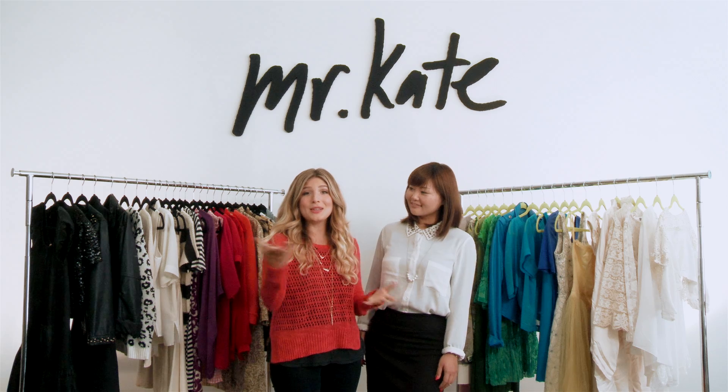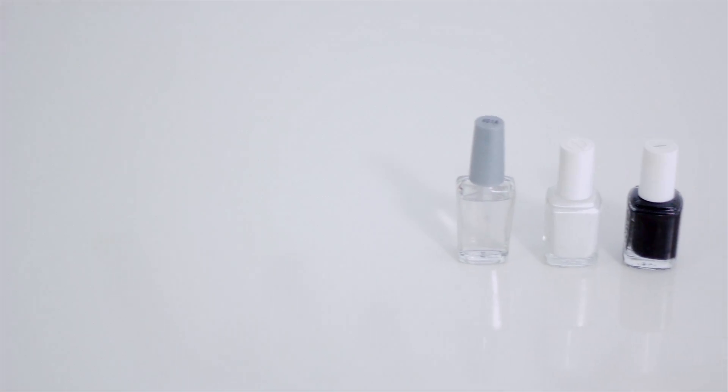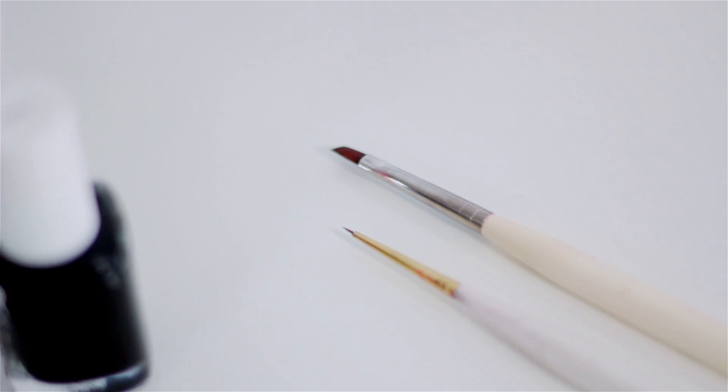I can't wait to show you guys some fabulous tips today. For this DIY you're gonna need black nail polish, white nail polish, clear top coat, a tiny pointy brush, and a slanted tipped brush. Amy is going to use gel nail polish on me because I usually do gel manicures, but you can use regular nail polish at home.